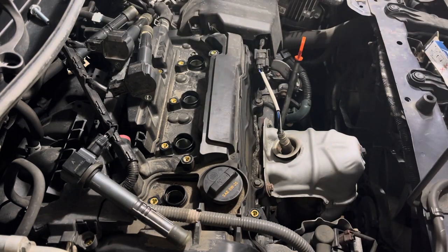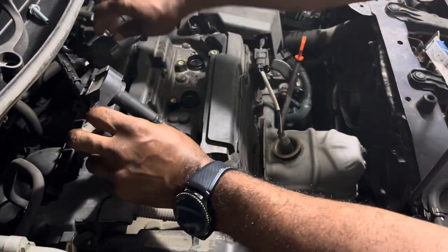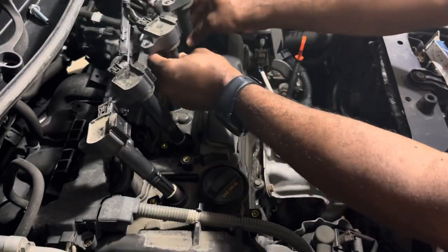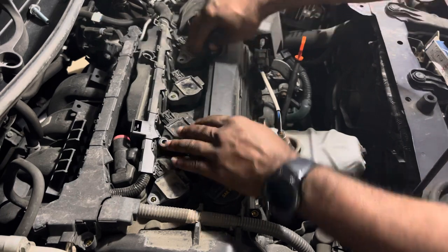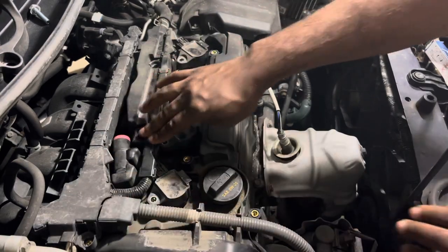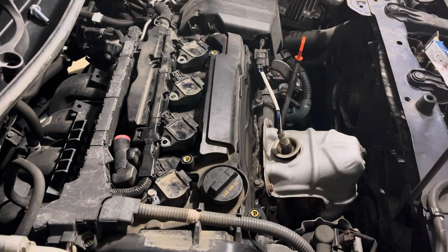Now I'm going to reinsert the spark plug wires. Let's start with the furthest one away — push that one in place, push the second one in place, third and fourth. Don't forget to fasten the wiring harness — click that back in place. Now the four screws I told you about earlier: the 10-millimeter socket is what you're going to need to tighten those up.